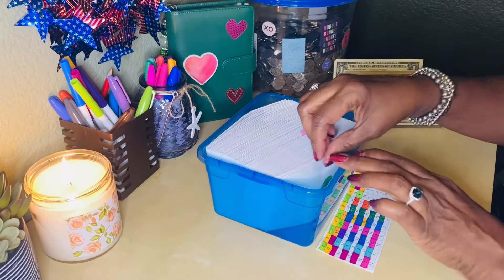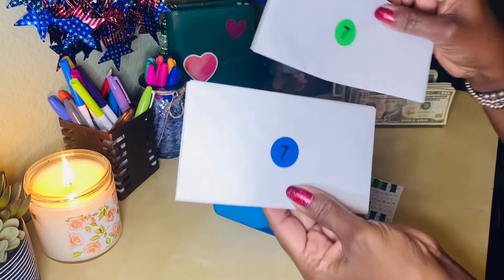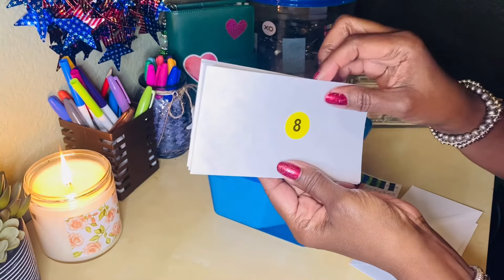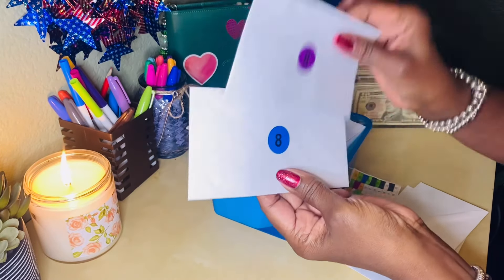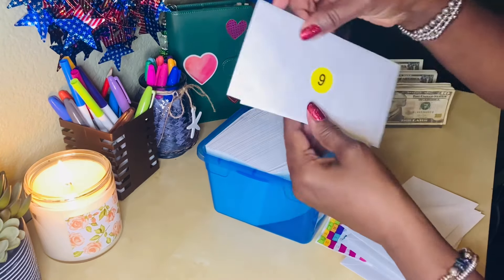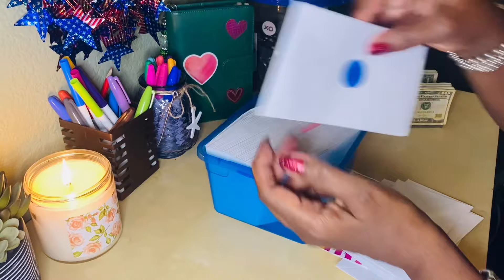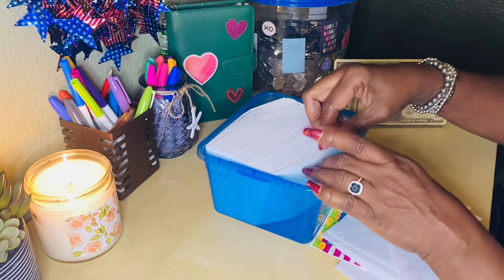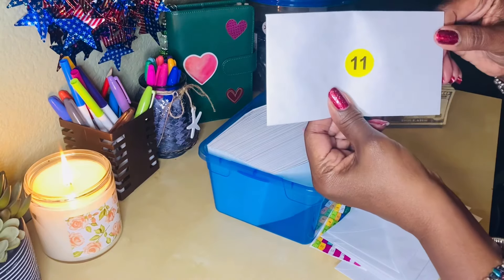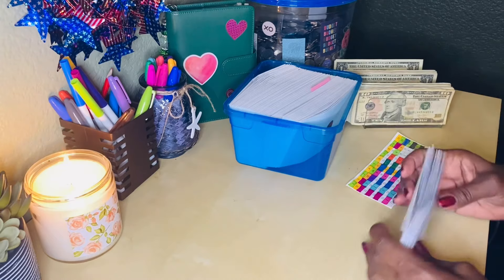So I'm going to grab the two sevens - that's a seven and a seven. And then there's three eights: one, two, three. There's three nines: one, two, three. And one eleven.